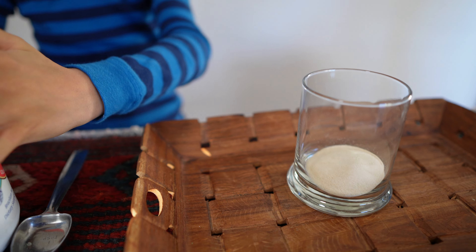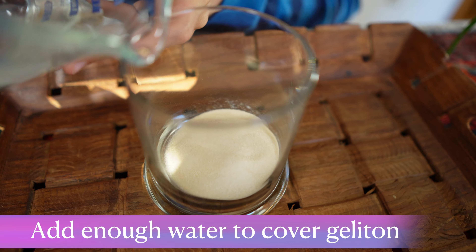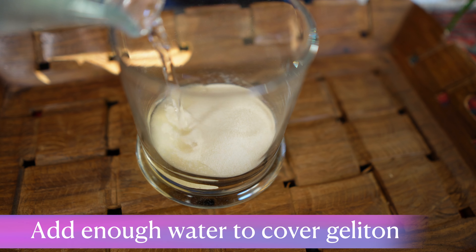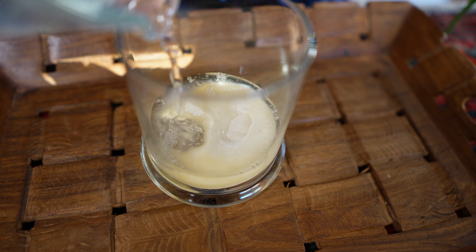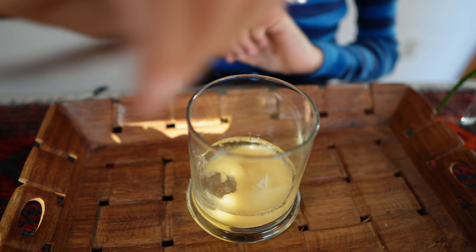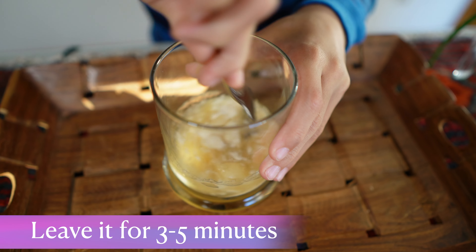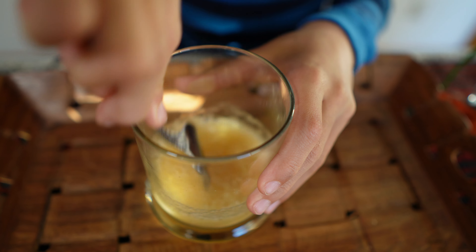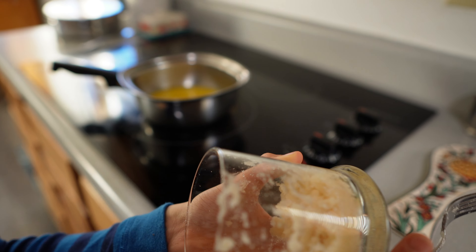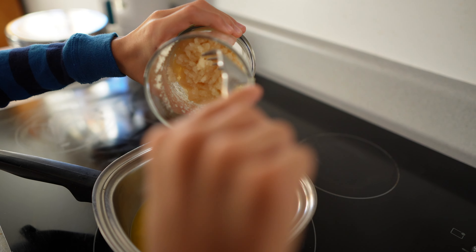Now we're going to get some water. Just put enough water — it doesn't matter how much, just make sure you cover the gelatin so it can all bloom. Not too much. Then use a fork to mix it together. You can see it's already hardening. The gelatin has hardened — you can hold it upside down and it won't come out.